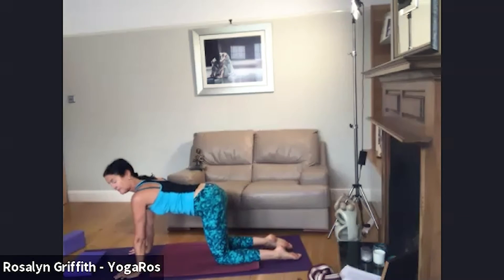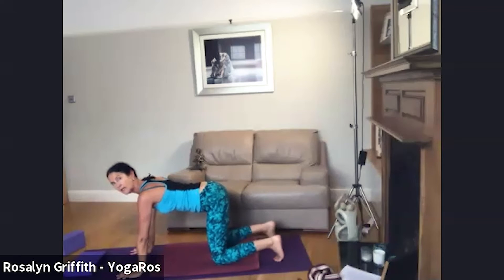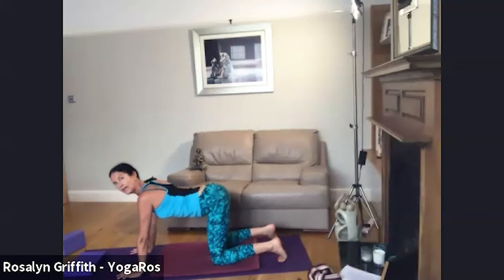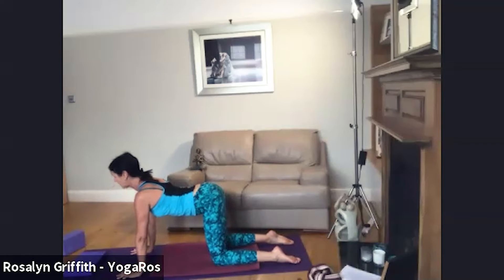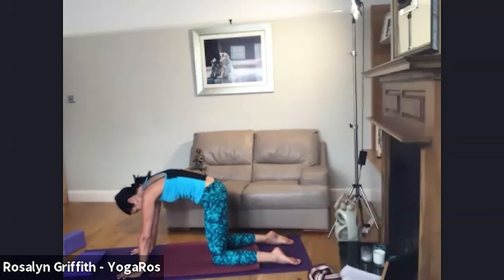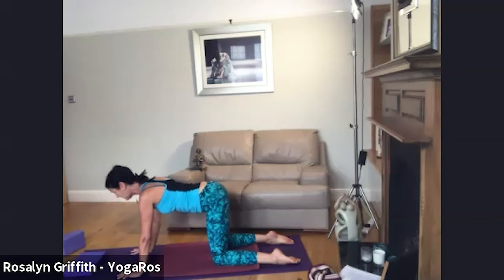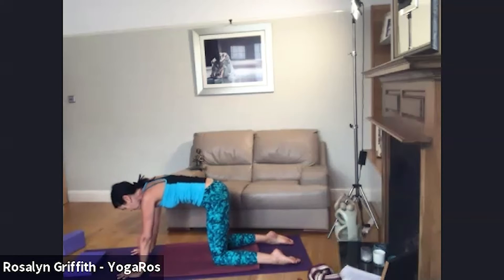Finding all fours and moving into cat-cow. Tops of feet pressing down, toes tucking and pressing. Maybe a little swaying side to side and a pelvic circle. When you're ready, offer a smooth back bend — arc the spine, belly muscles relax, shoulder blades draw towards the back waist — breathe in. Then exhaling, rounding.